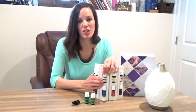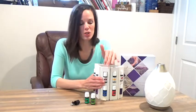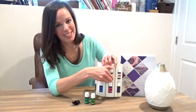Thieves is also so good for cleaning. If you're looking at an entire Thieves cleaning line, you can also choose to make some of your own DIY recipes. We encourage you to look that up and use your Thieves oil for some of those cleaning DIY recipes.